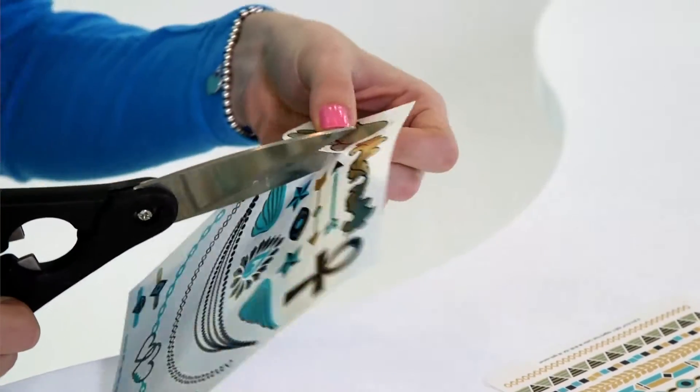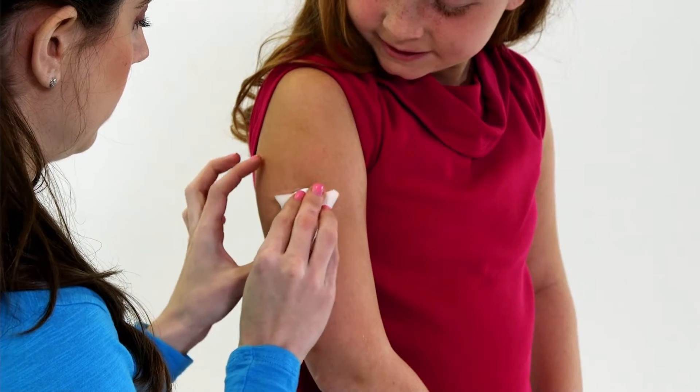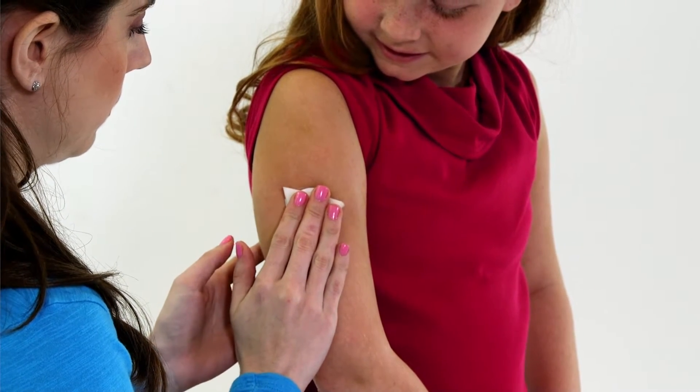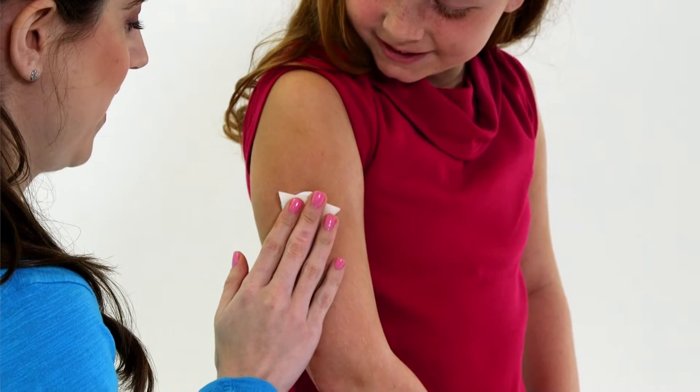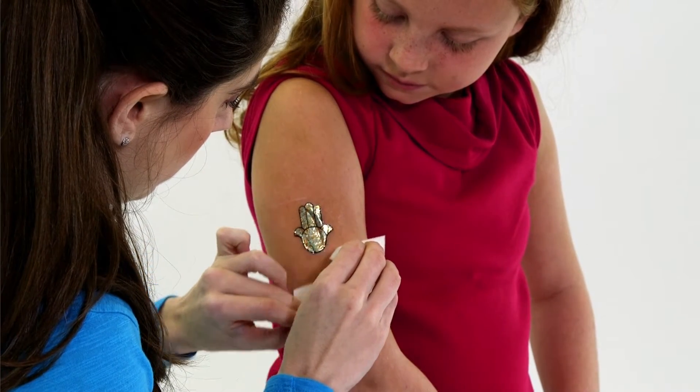Simply cut out the art and peel off the clear cover. Place base down on the skin and hold a wet sponge on top for 10 seconds. Peel off the white backing and you've got a beautiful tattoo.